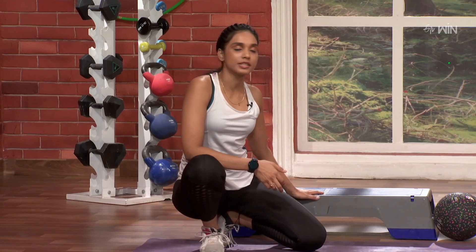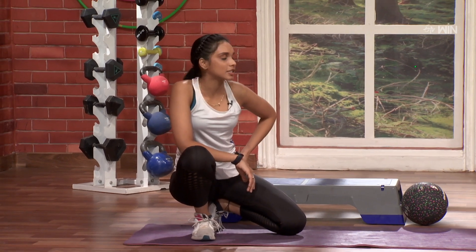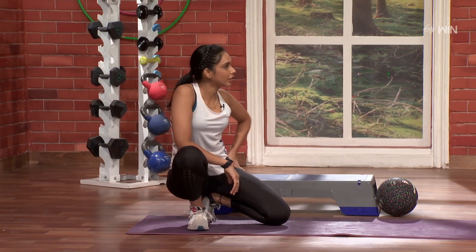This is my full body and balance work. The stepper and medicine ball are used in the chest. Are you ready?